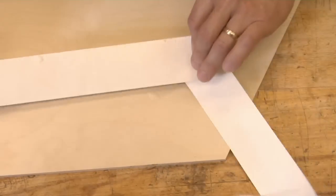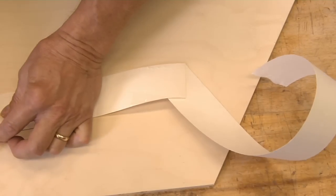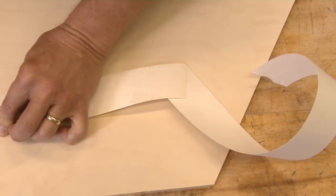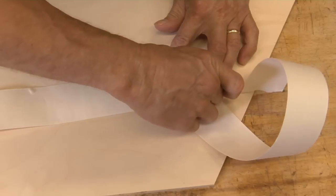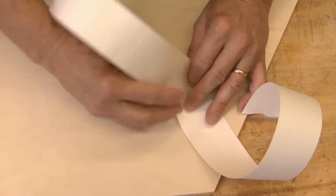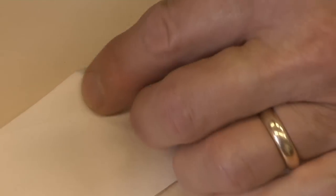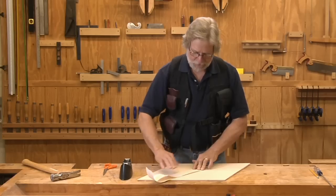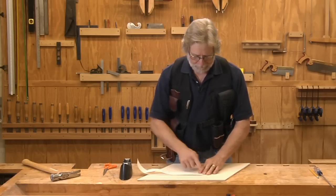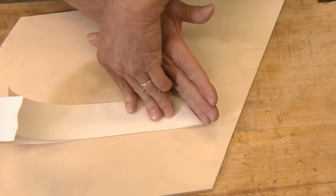Now what we've got is a replica of this outside angle that we can fold in half. And once that's folded in half, you can take that to your miter saw, put that against the fence, and swing the blade over to this angle — and you have just bisected that angle. It works every time, acute angle or obtuse angle.